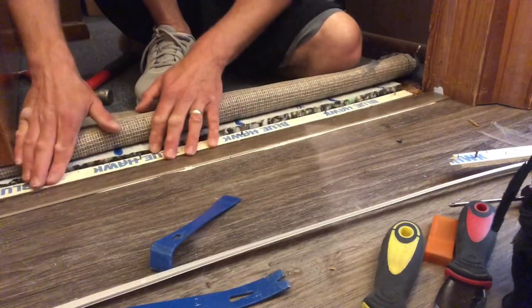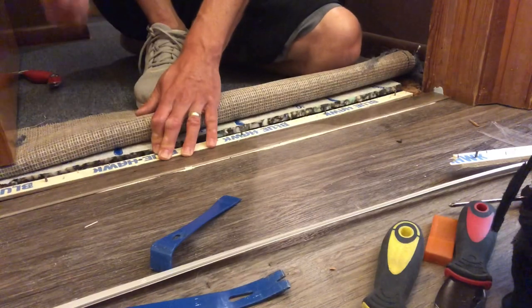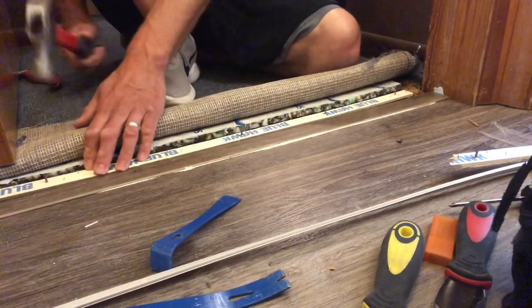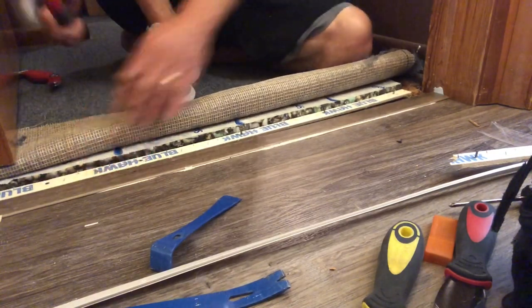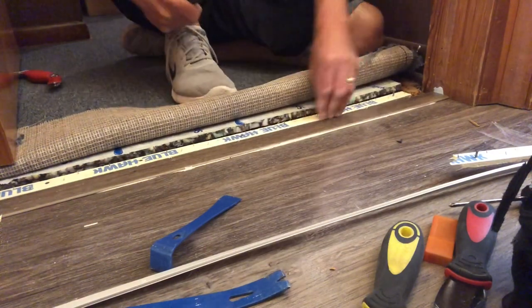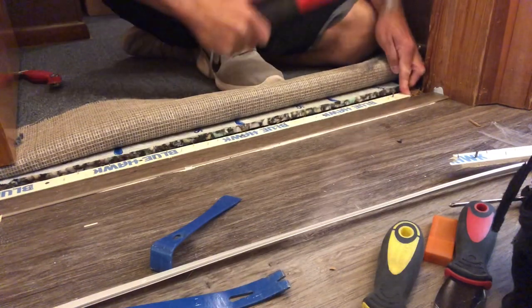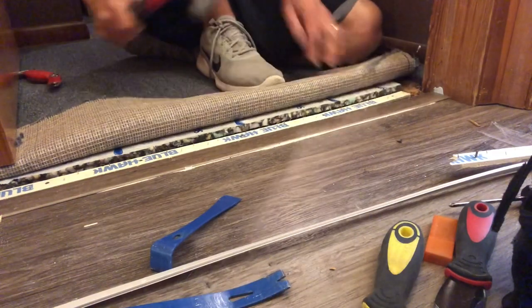Let's go ahead and take that tack strip — we're going to butt that right up to the reducer. There's a concrete subfloor under there, so we've got to use concrete tack strips, and we're sinking those nails right into the concrete. The reason we're butting it up to the reducer, I'm going to show you in a minute.